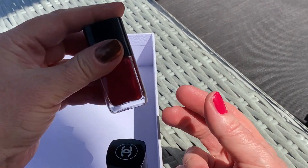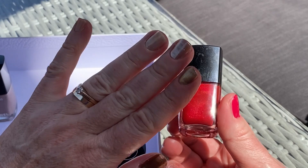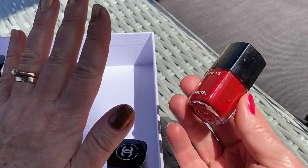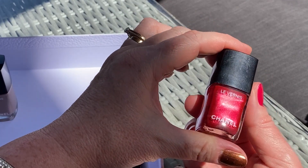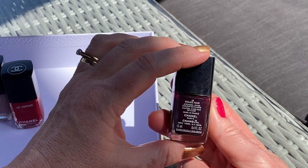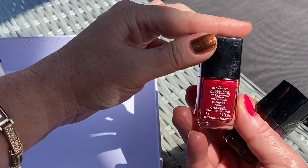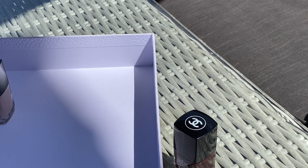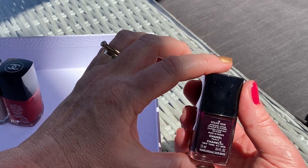One I like a lot is Radiant Red — it's absolutely beautiful, all-time classic. It goes for Christmas, and it's probably a bit too bright and too radiant for the office, but for any event throughout the year — whether Christmas or summer, on the beach or whatever — it's beautiful, a beautiful shiny radiant red. Number 731. And another one I love is Rouge Noir, number 18.